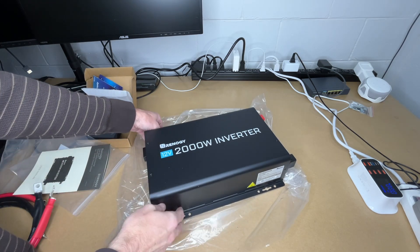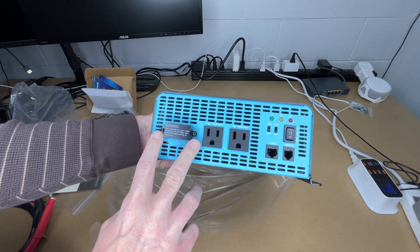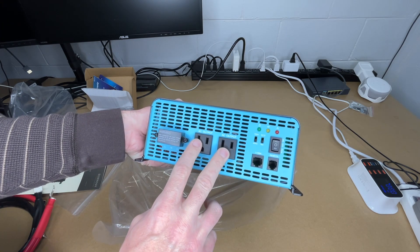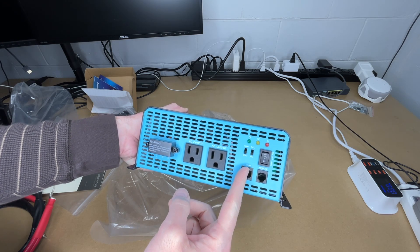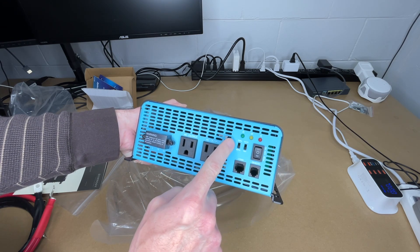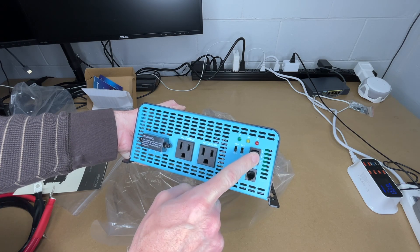Now let's take a closer look at the inverter. It has an aluminum case. On one end we have the cover for the AC lugs, two outlets, the remote port, and the small switches for 50/60 Hz and eco/normal mode. Then there's the main on/off/remote switch.